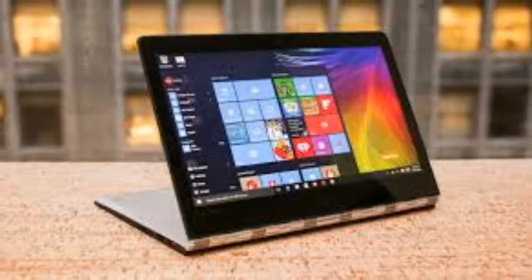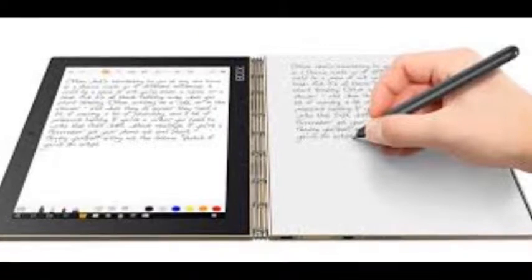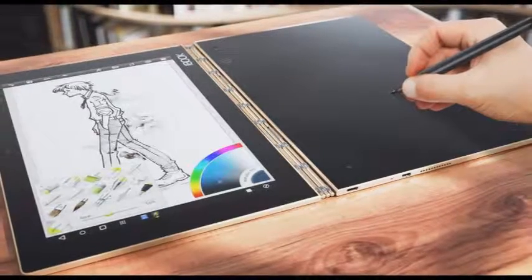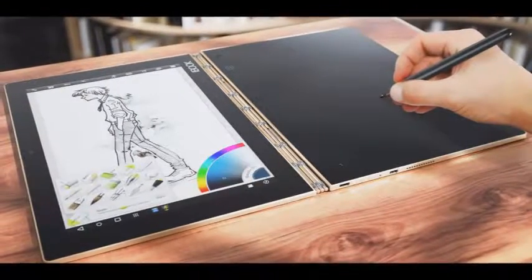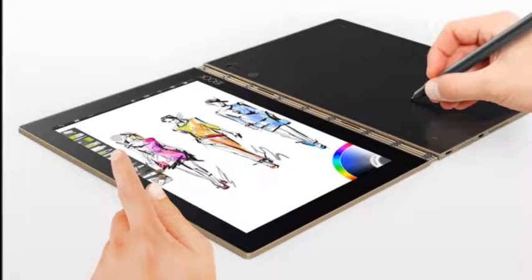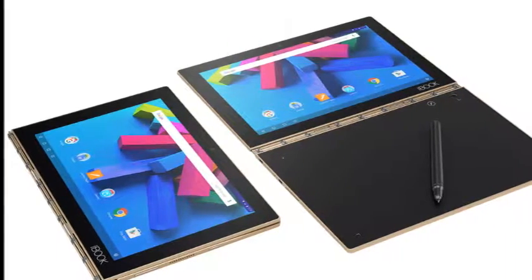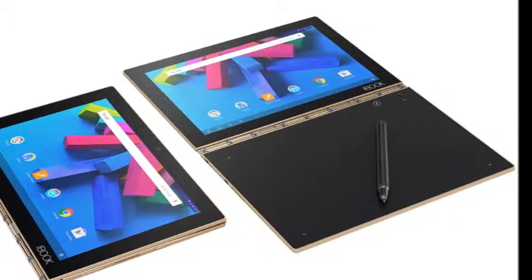Graphics: Intel HD Graphics 400. RAM: 4 GB LPDDR3. Screen: 10.1-inch FHD 1920x1200 resolution IPS touchscreen. Storage: 64 GB flash storage, expandable by up to 128 GB via microSD. Ports: micro USB, 3.5mm audio jack. Battery: 8,500 mAh.